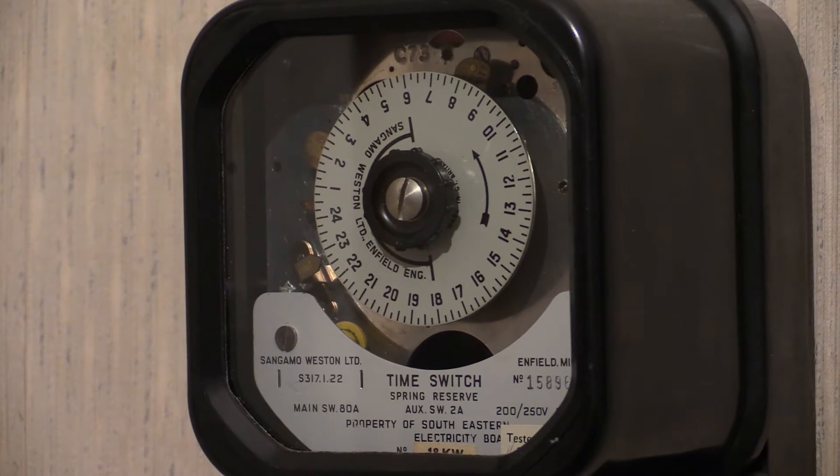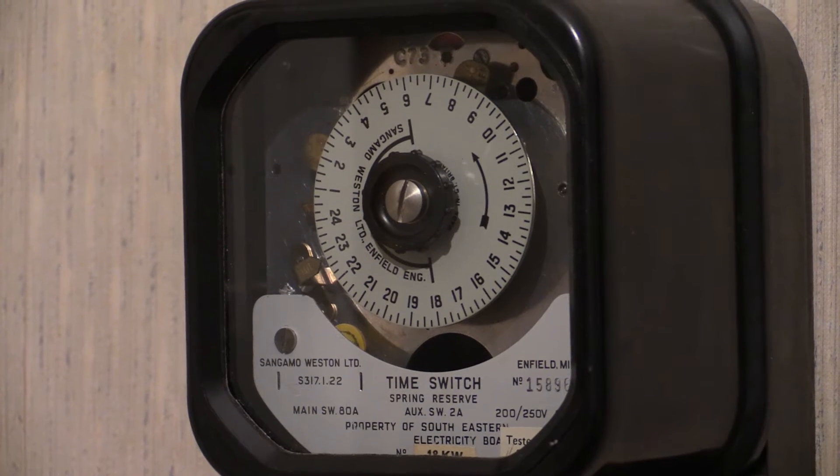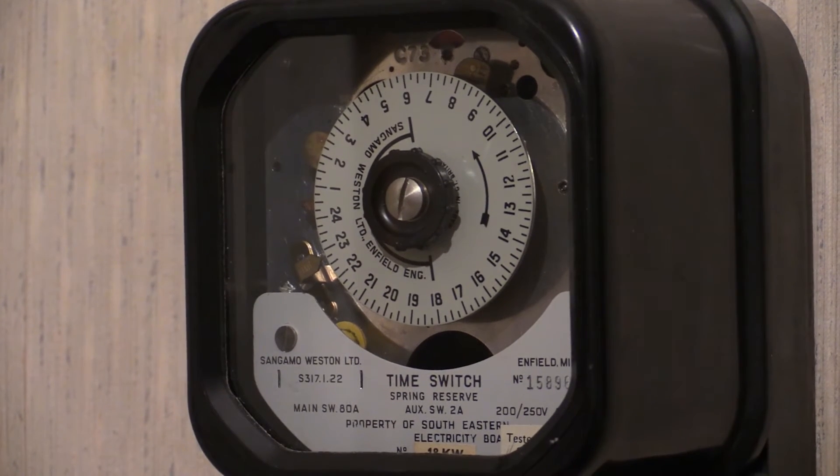There it is then. Being a synchro-powered time switch, it uses a spring reserve as well. I'm not sure how long the spring reserve runs for, so I might have to do another video on that. We're zooming in a bit further now on the specification plate so that we can view the characteristics for this one.